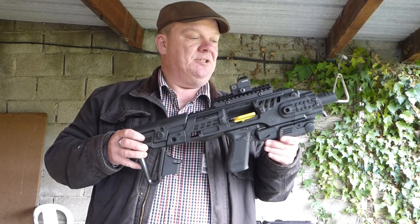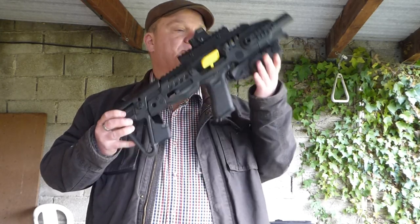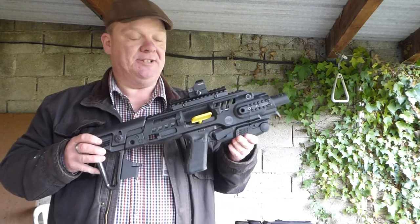They're designed to turn pistols into a small carbine — in this case a Glock 17 — to aid stability and accuracy at greater distances.